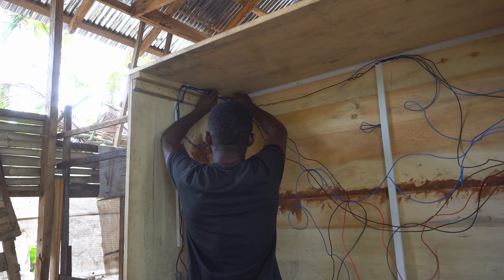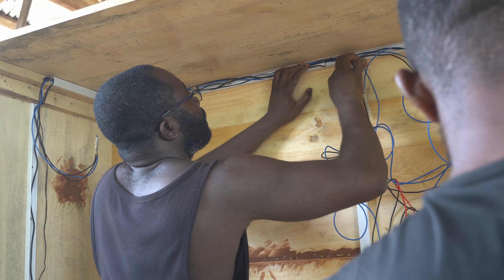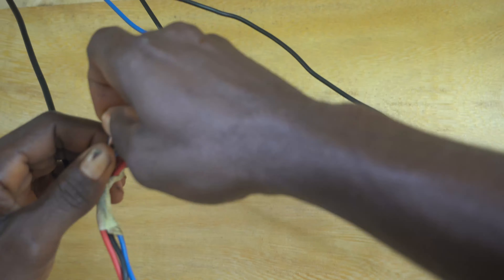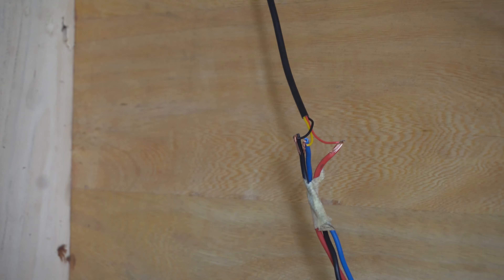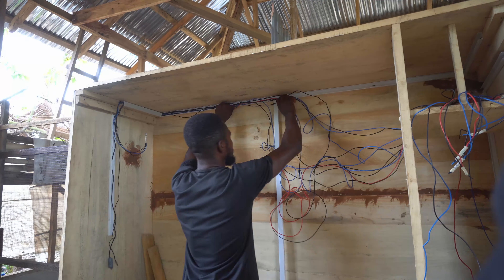Seek professional advice and support from a certified electrician if this is not your area of expertise. First, we laid the wires and labeled them without connecting them to the components. This is because we couldn't finish all the work in one day and the incubator was not secured overnight.